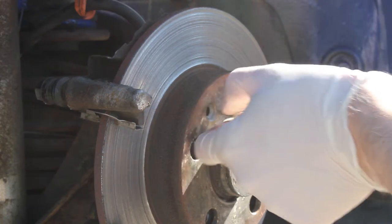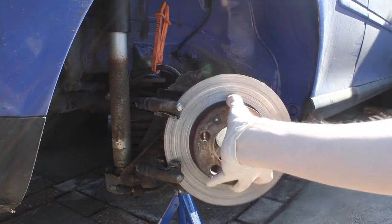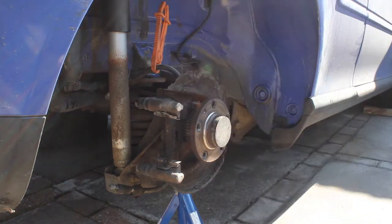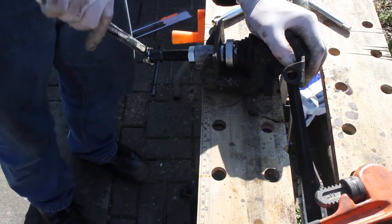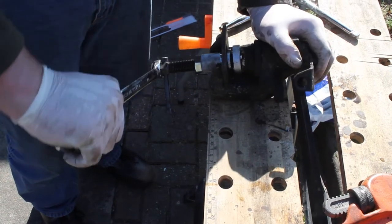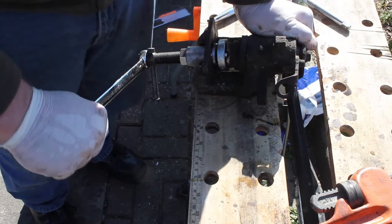You've got the holding screw on your disc — undo those two and it will just lift out. If you were just going to change your discs you wouldn't have to take the entire caliper off; you just need to lift it back. Using a wind-back tool we're winding back the piston on the caliper — it can be easier when it is on the car, but we've taken it off because we're going to be painting it.